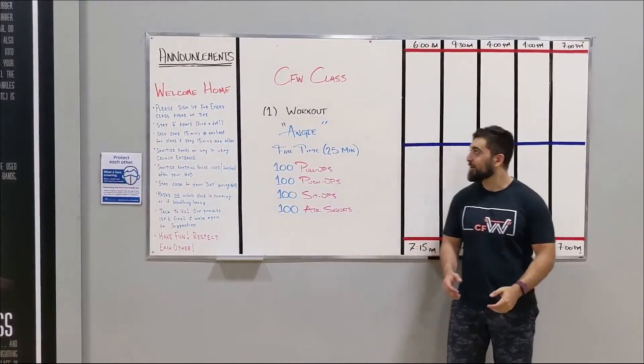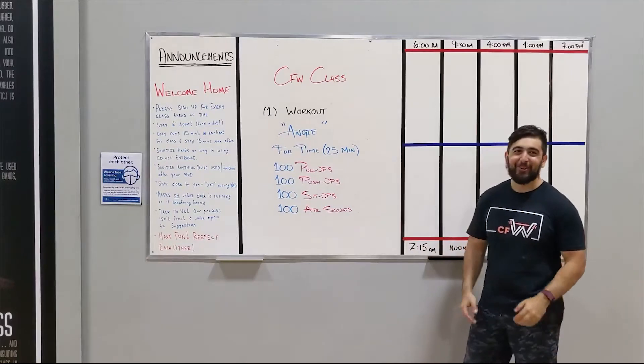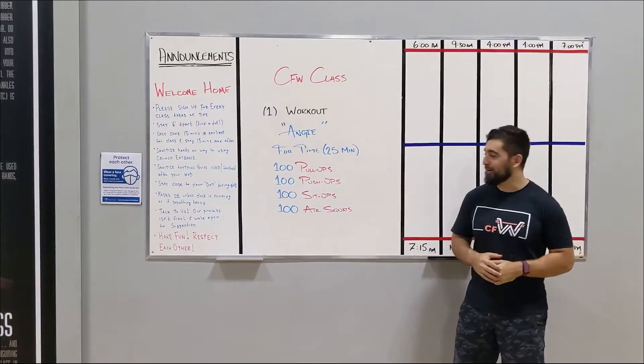Alright guys, it's Saturday — we've got a benchmark workout. Angie. Free time: 25 minutes. 100 pull-ups, 100 push-ups, 100 sit-ups, and 100 air squats.